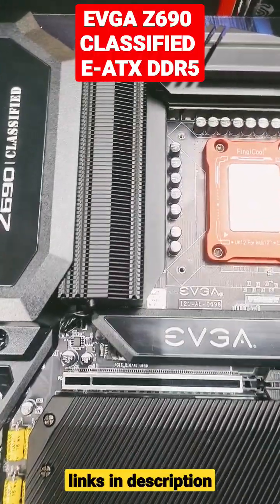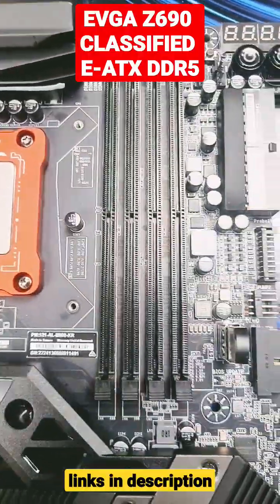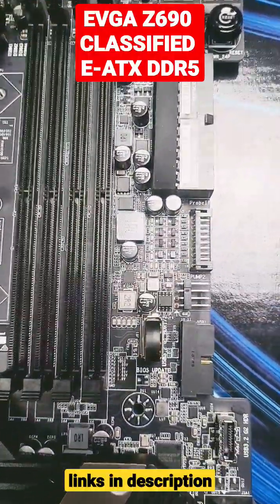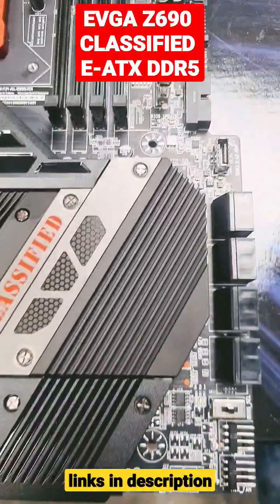Check this one out guys — the EVGA Z690 Classified motherboard, an E80X motherboard. Absolutely massive, absolutely gorgeous.